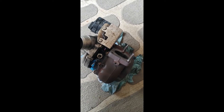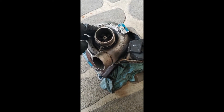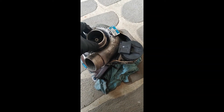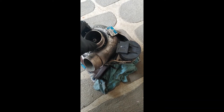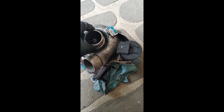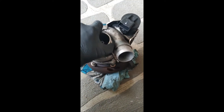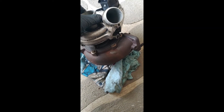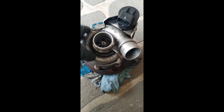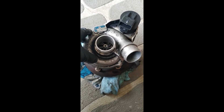This is a VGT turbo out of a Ford Territory, and it is similar to that of a Land Rover Discovery 3 with a 2.7 litre diesel engine. The same engine also comes in Peugeot vehicles. Other VGT turbos would be similar to this, so the testing approach should be applicable broadly.